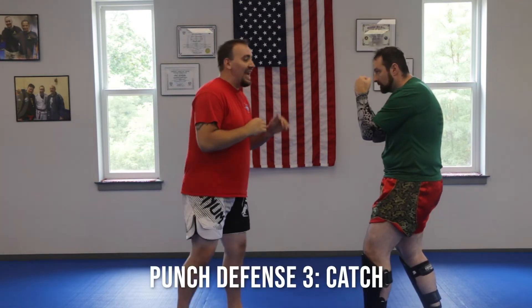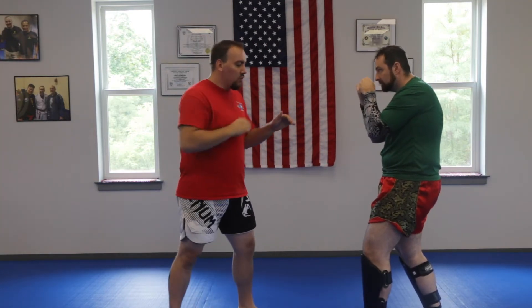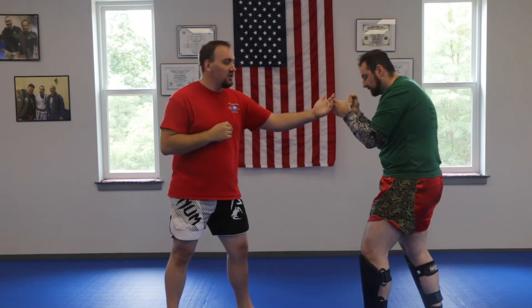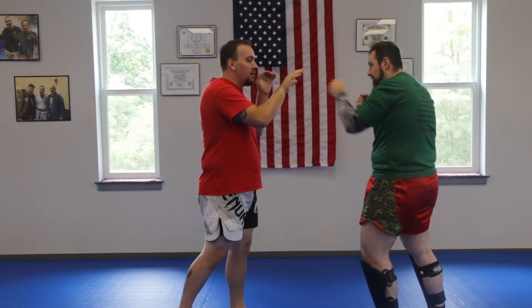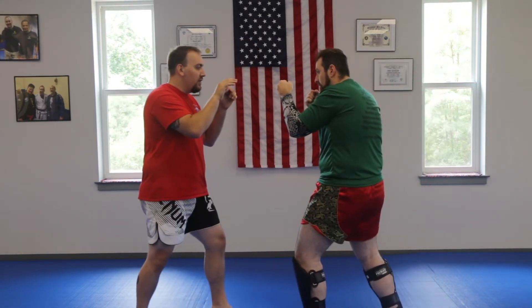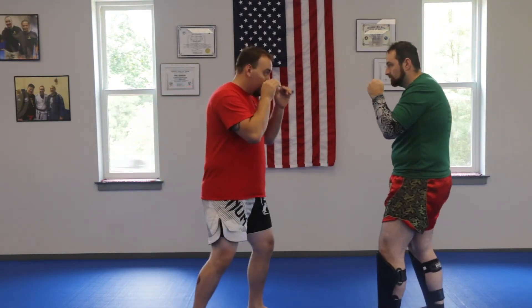Your next one is your catch. It's important that when Payton throws the jab, he's going to be pressuring me forward. So when he does this, don't just stand here and catch it — you're going to get hit. Anytime he throws it, you want to back up with it. He throws the jab, he throws the cross, I catch each time.